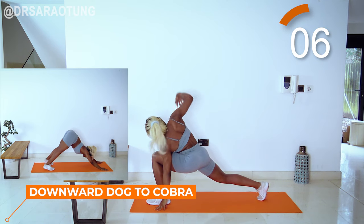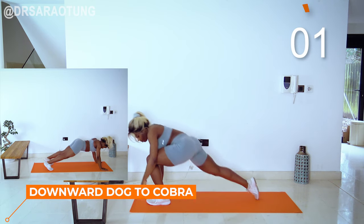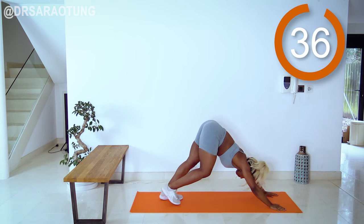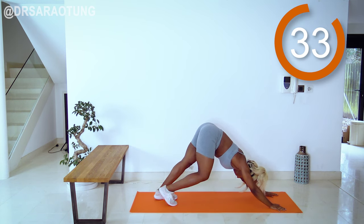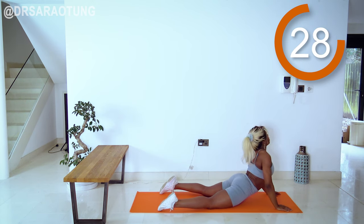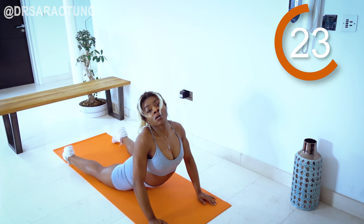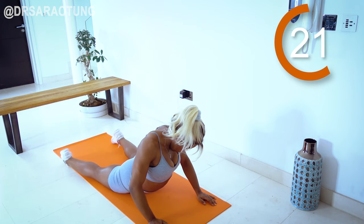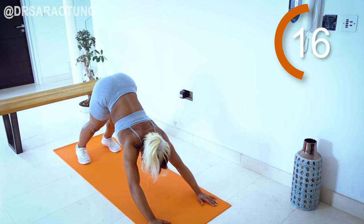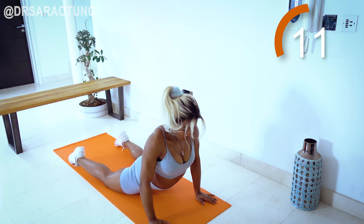Next we're going to do downward dog to cobra. Starting off in the downward dog position — shoulders nice and strong, chest presses into the mat. You can walk your legs, heels towards the ground to feel the stretch. Then we reverse it and bring the upper body up off the mat — you can roll the head and neck, just feeling that stretch, shift from side to side. Listen to your body; feel free to hang in either position.